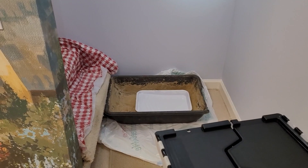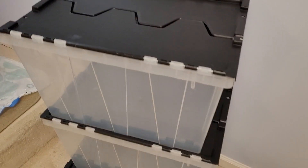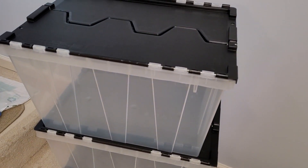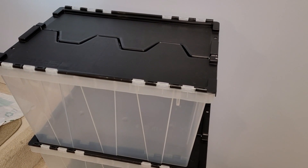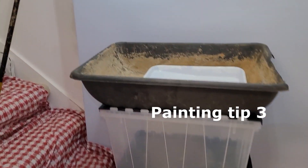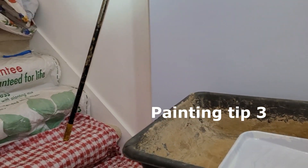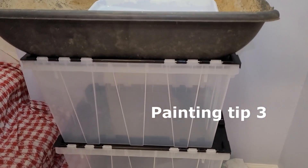Yet another configuration you can try is to use these kinds of stacking boxes — stacked up high, which makes it easier to reach from up in the stairwell. So yet another idea.